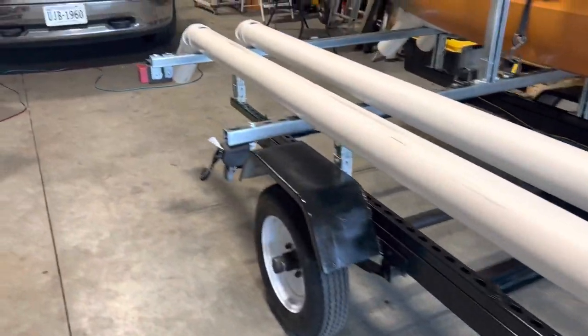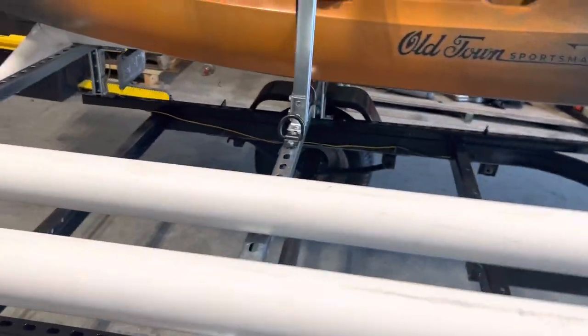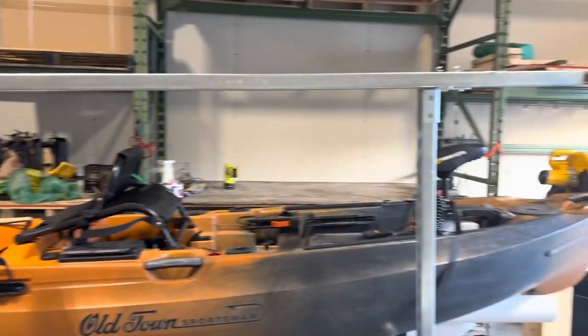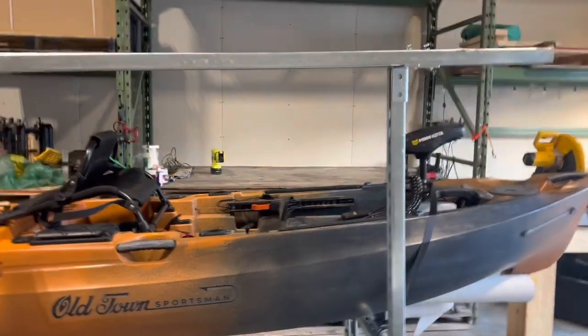I ended up putting three of those cross bars. I really didn't need three, but there was a reason — I really only needed one in the back and one in the front. But I wanted this one in the middle so I could put my second layer on — my second level — when I get around to needing another kayak on there.